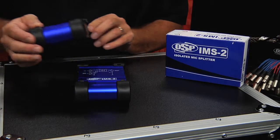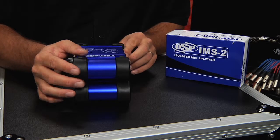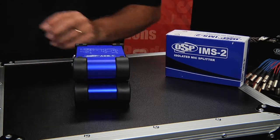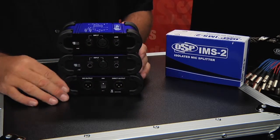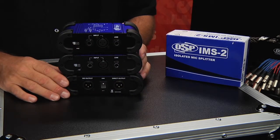The IMS-2 is one of a family of boxes that stack and look very attractive and professional for stage or studio.